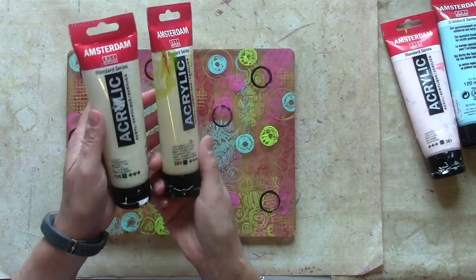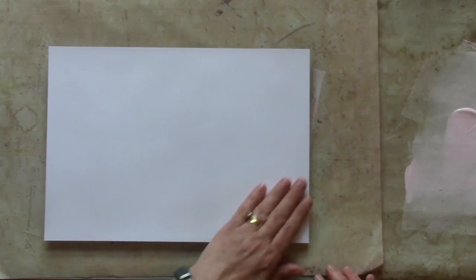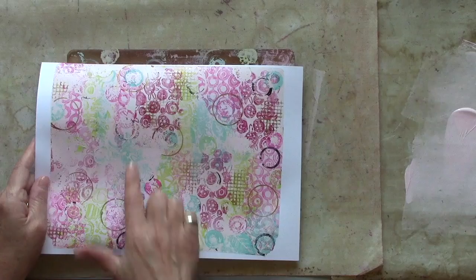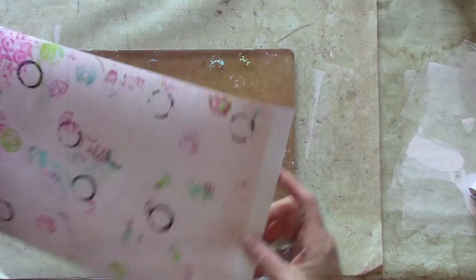I'm going to add a thin layer of paint now to pull all of that pattern off. If you use a Titan buff or a white then you'll keep those true colors. If you add a pastel shade you'll obviously get that light color behind it, but either of those will work to lift off the paint and the pattern. There's my first pull — you can see all of my different patterned areas. I've got quite a bit left there so I'm now going to do a second pull. I'm going to use some different colors and add some additional layers at the end, so look out for those.